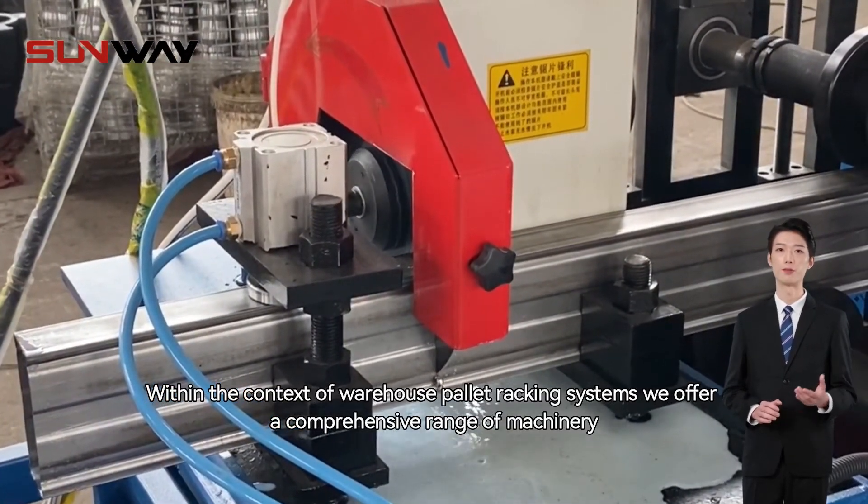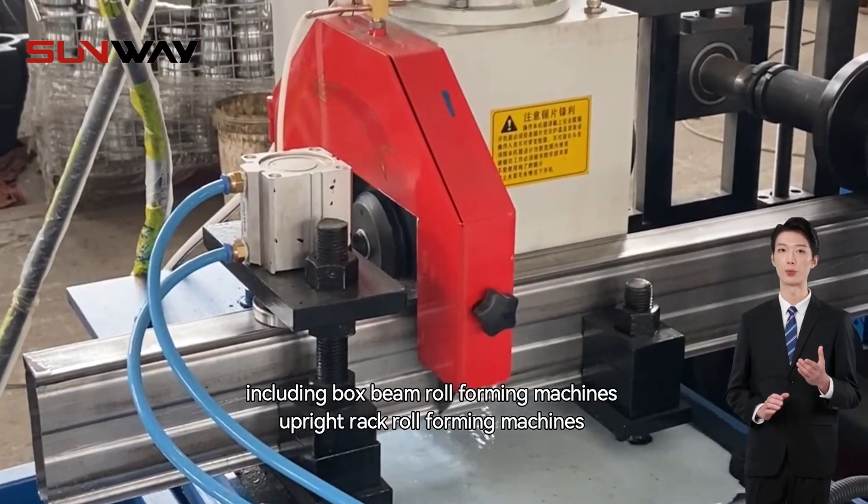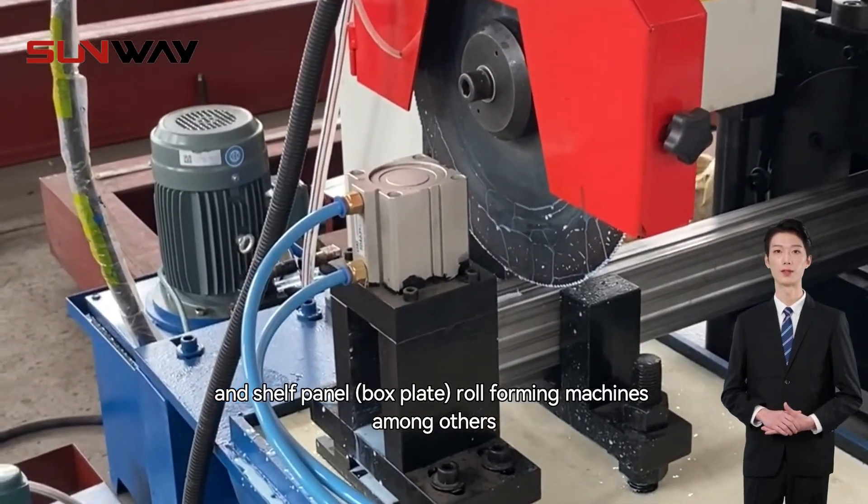Within the context of warehouse pallet racking systems, we offer a comprehensive range of machinery, including box beam roll-forming machines, upright rack roll-forming machines, and shelf panel roll-forming machines, among others.